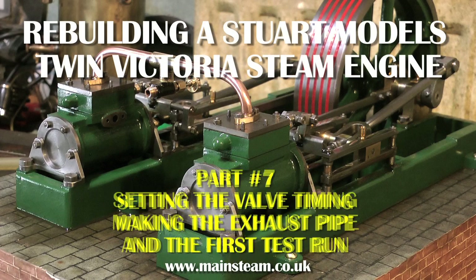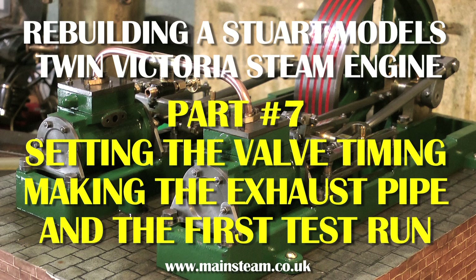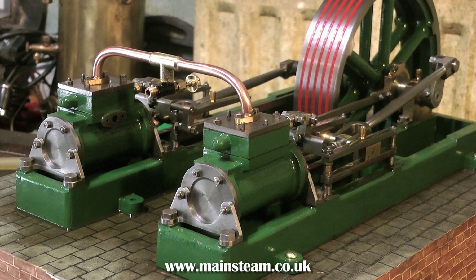Welcome to rebuilding a Stuart Models Twin Victoria steam engine — setting the valve timing, making the exhaust pipe, and the first test run.